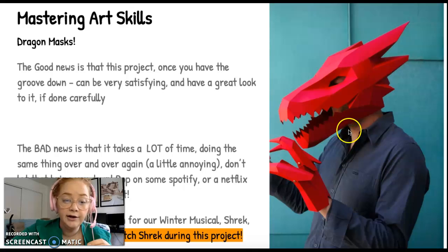The good news behind this project is once you have the groove down, it can be very, very satisfying and have a really good look to it. This is a project that just looks incredible. The bad news is it does take a lot of time and you're doing the same thing over and over again, but please don't let that bring you down. Just pop on some Spotify, put on some Netflix, Hulu, or Disney Plus and I guarantee you'll do great.